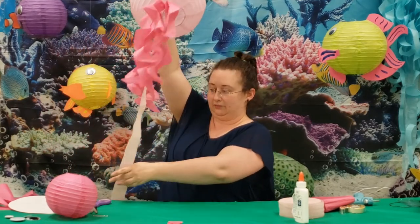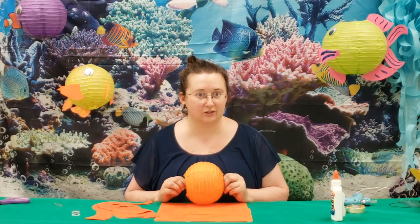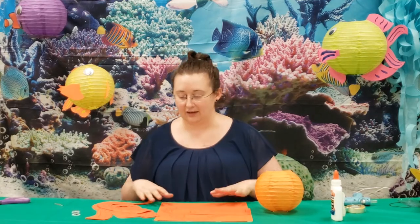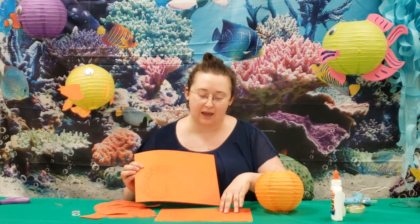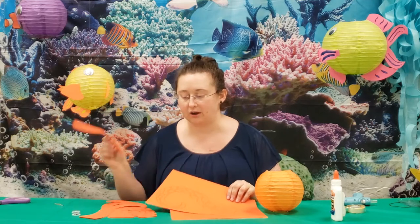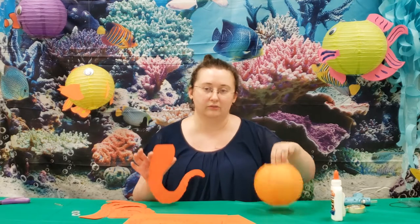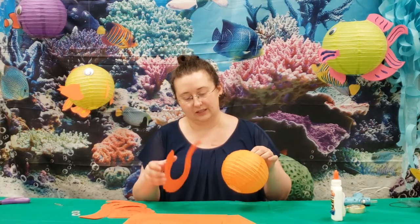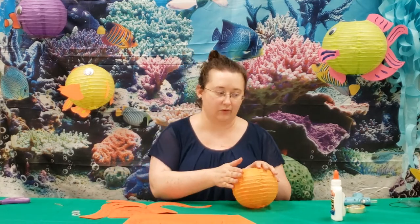You can also make an octopus with paper lanterns. Here we have another paper lantern. I went ahead and found some templates and printed them off on cardstock — we pre-cut some tentacles for it. All you do then is glue on the tentacles how you want them. If you want him to have eyes, we can glue or tape on the eyes.